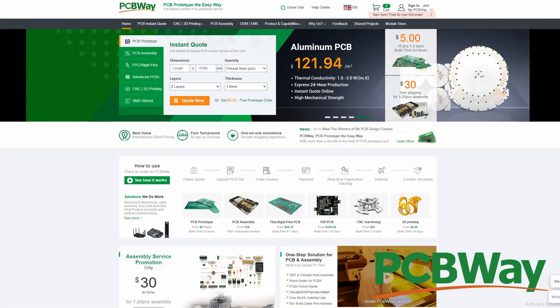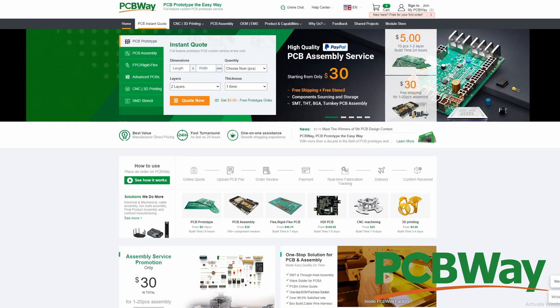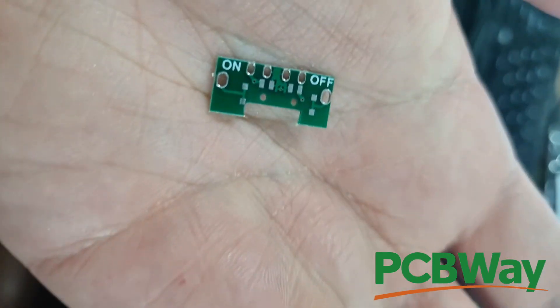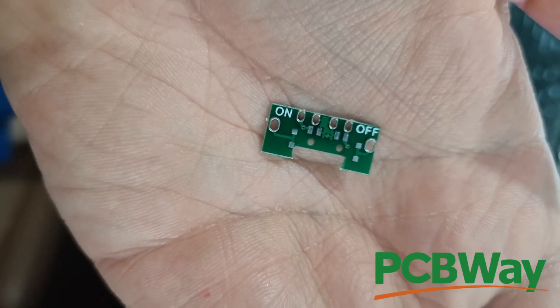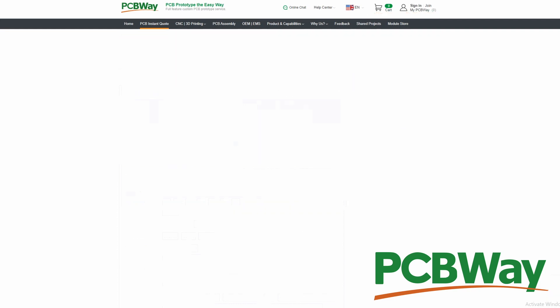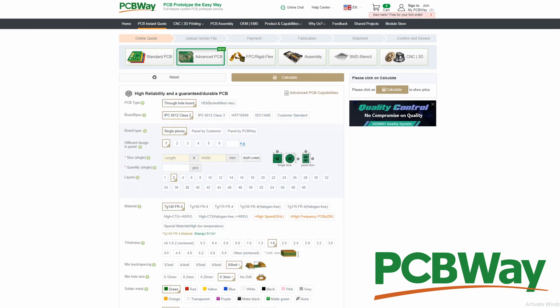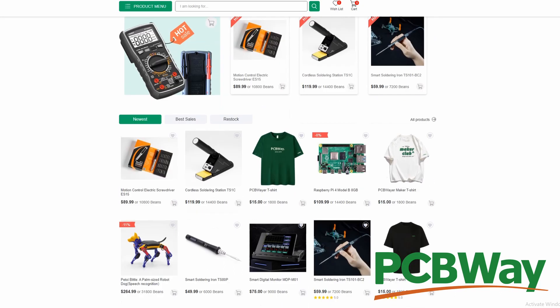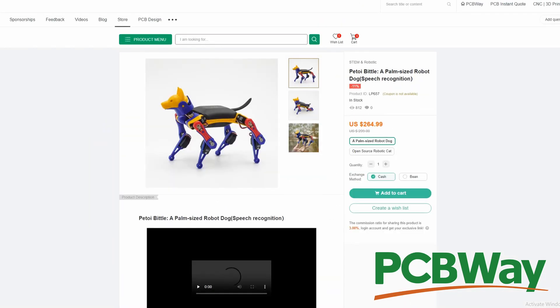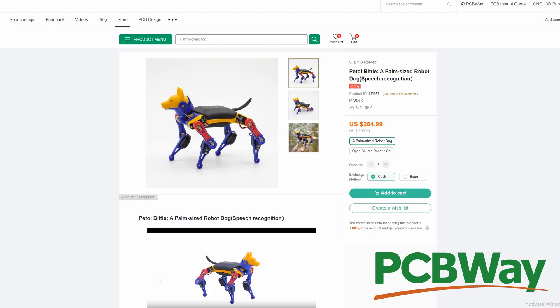Shout out to our sponsor today — PCBWay, the go-to site for custom-made PCBs. It could be something simple and small like this tiny one here. Jump online to get quotes on standard or advanced PCB printing, or if you're not into the printing side of things, check out the online store packed full of merch, tools, or toys. I'll leave a link in the description below so you can check them out for yourself.